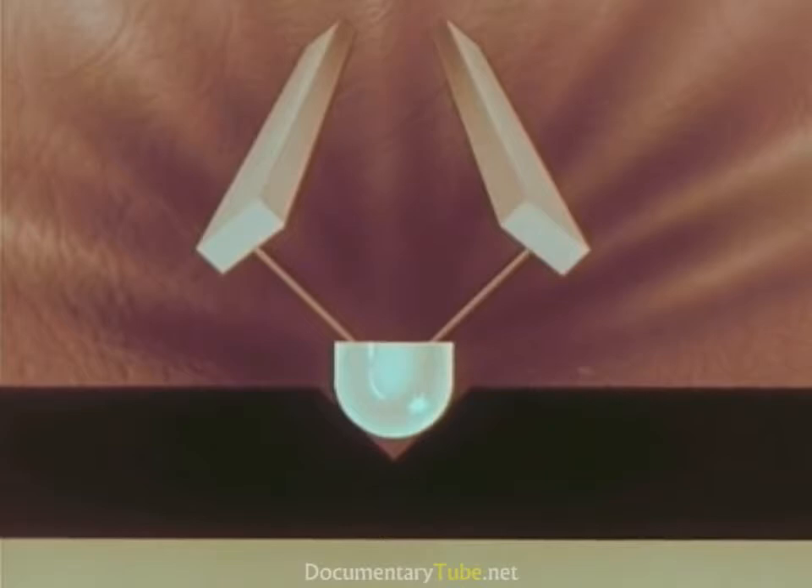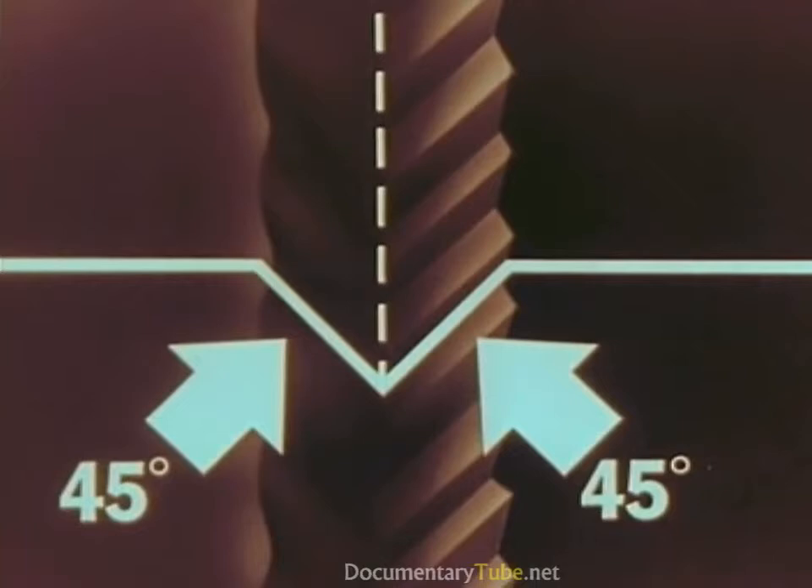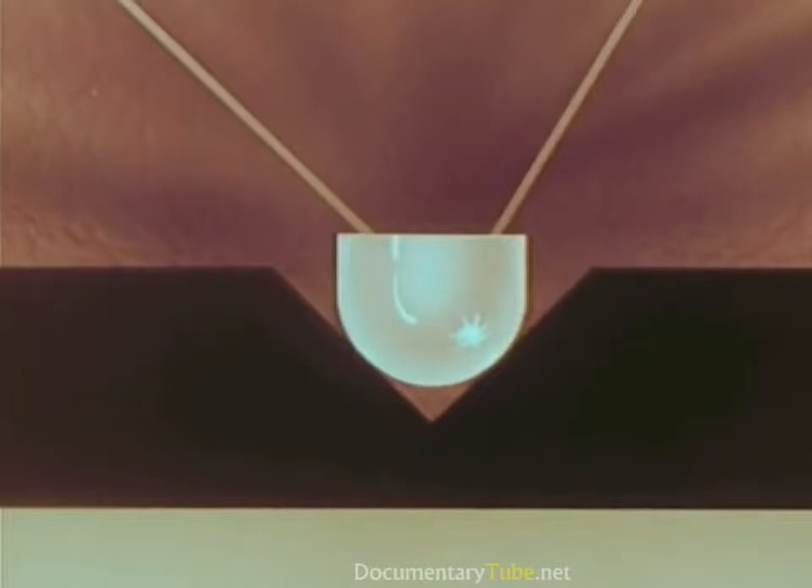As it moves to the left, it bends the bar on the right, again producing current. Now let's take another look at our living stereo record groove with its two separate soundtrack impressions, one on each side. In cross-section it looks like this — a V-shaped groove, 45 degrees on each side. Let's put our living stereo stylus in this groove.